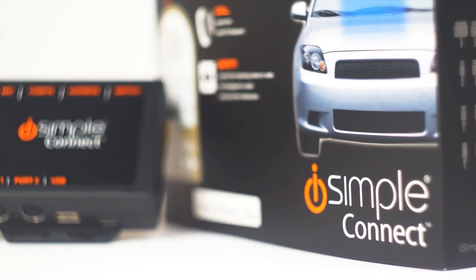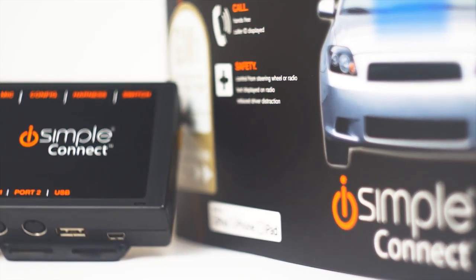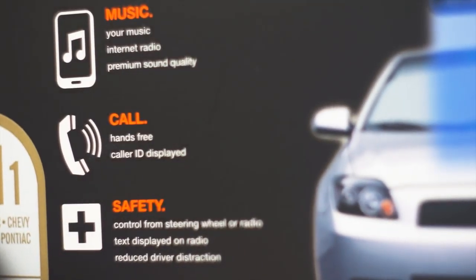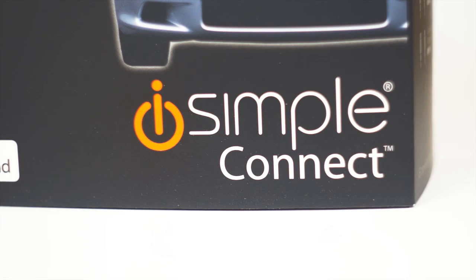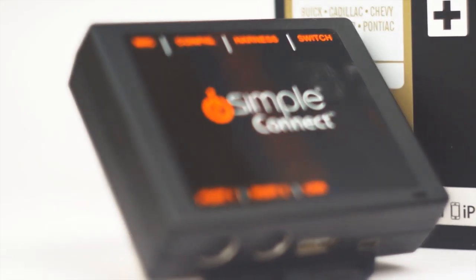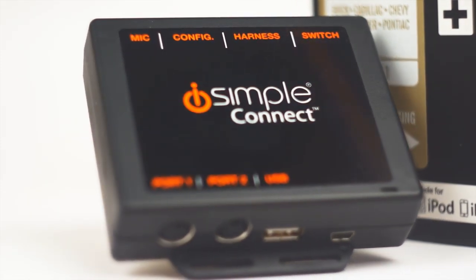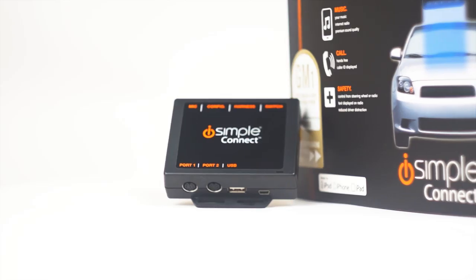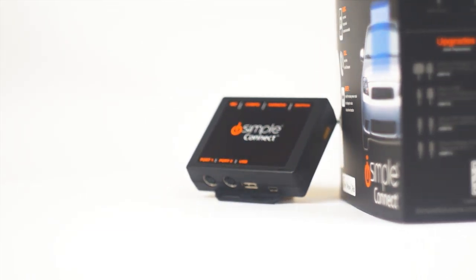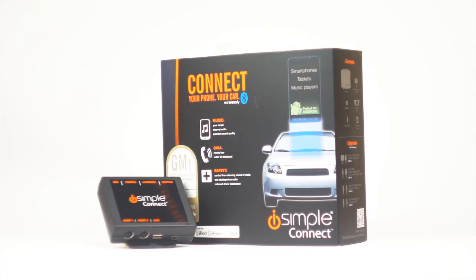The iSimple Connect delivers on the most wanted integration kit features: hands-free calling, digital quality streaming audio, and wireless control of applications, all with optional USB charging. The iSimple Connect works with most makes and models. Be sure to check the online compatibility guide for applications. The Connect, by iSimple.